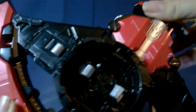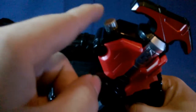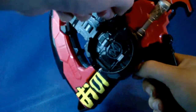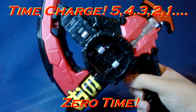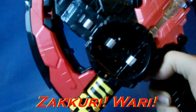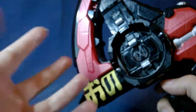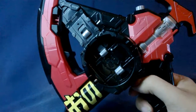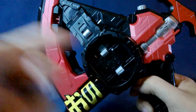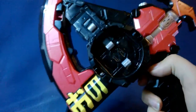You get the same thing by doing this — both work the same way. And here is the little button, just like the Jikan Grade. Press this and you get a special attack in this mode. It does the countdown but this time in English — it actually says five, four, three, two, one, which is pretty cool. And if you interrupt it, you get another sort of breaking slash noise.